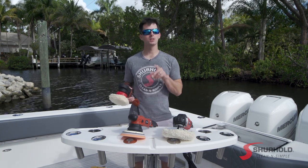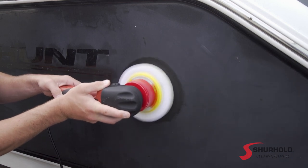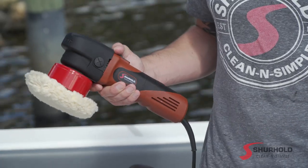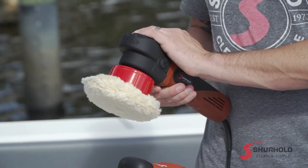A Dual Action Polisher is special because it pretty much prevents you from burning or swirling the finish. The dual action motion doesn't transfer a lot of heat or energy to the surface, so it's very safe and easy to use for someone who's never polished before, or someone who's polished plenty and is looking for a very easy machine to get their work done.